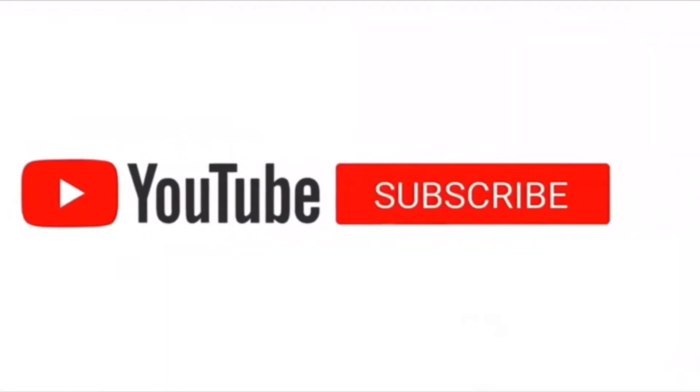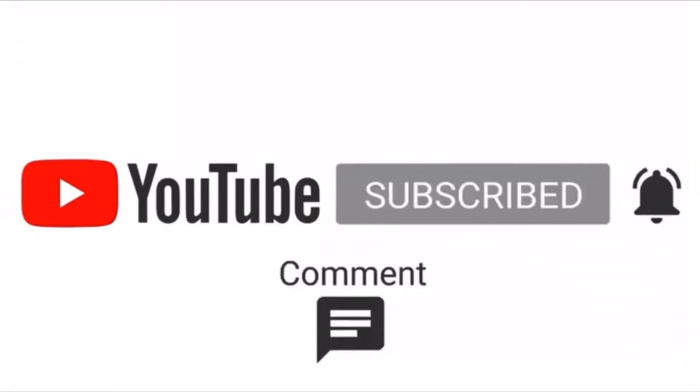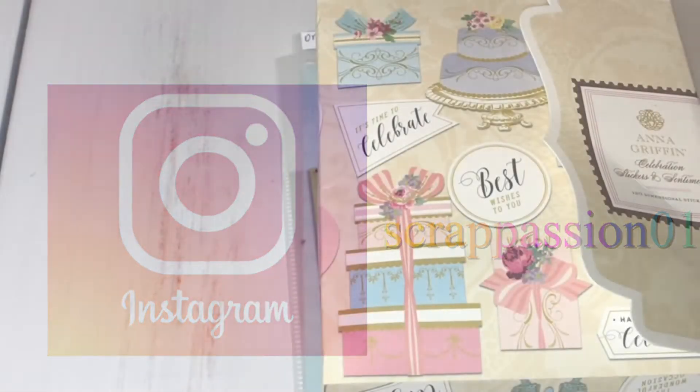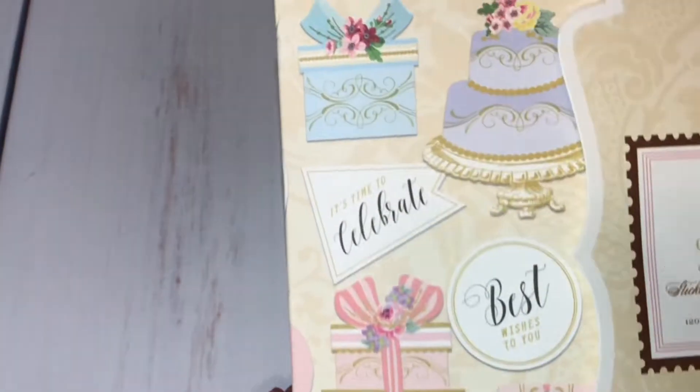Don't forget to subscribe, leave a comment, and share. Thank you. Hi, YouTube! This is Betty with Scrap Passion 01. I have a quick card share for you guys, and I'm going to share the products I used to create my card. I actually created this card for a customer — she contacted me wanting a birthday card for her husband with a royal king theme.